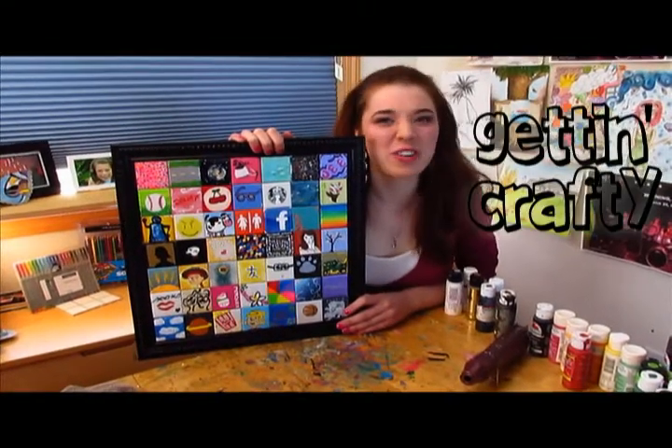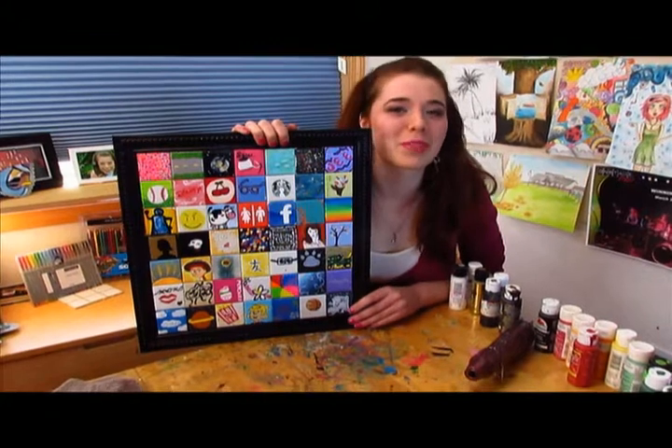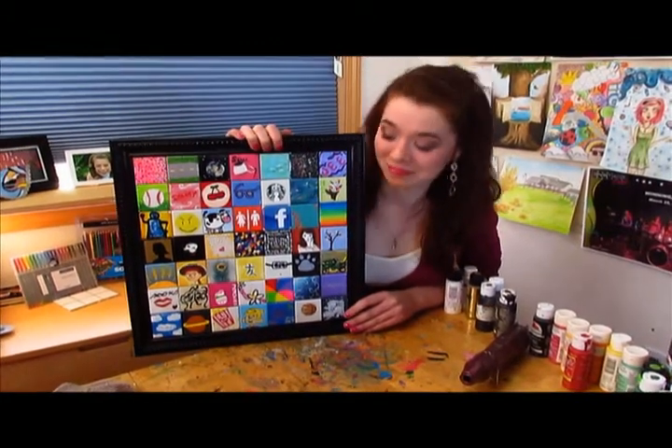Hi! This is Gettin' Crafty with Jessie, and today I'm going to show you how to do something you've probably never done before: make 3D tiles.